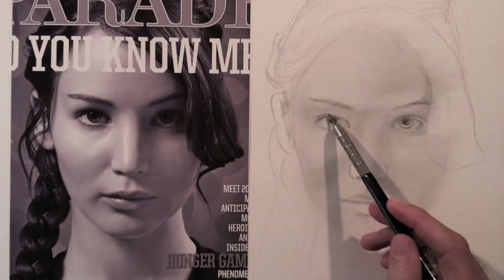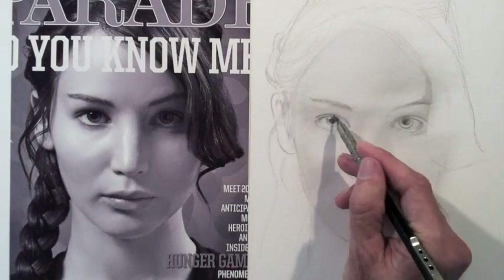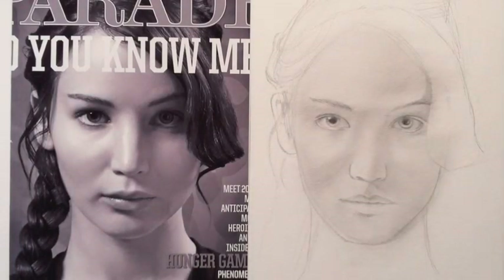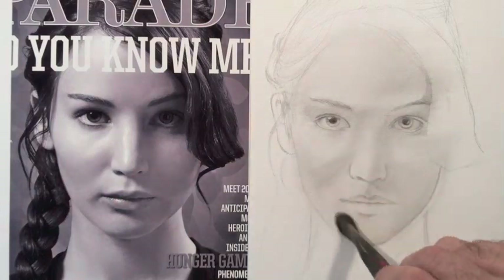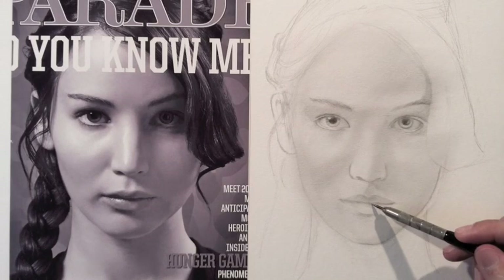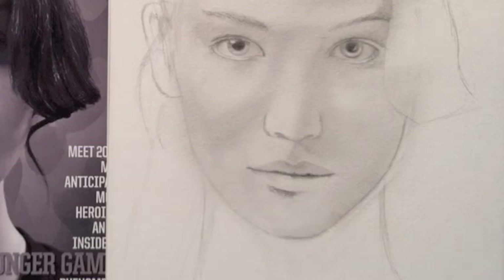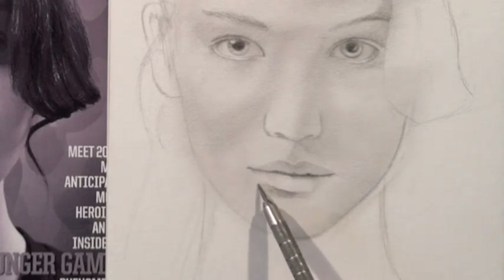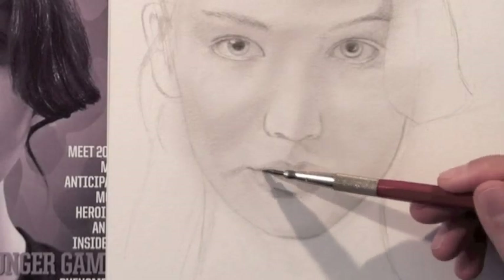I told you not to panic. I assure you, everything will come out alright at the end. I smudge the graphite on the lips with a finer brush. I give tone and texture, and then pull lights with my trusty eraser.